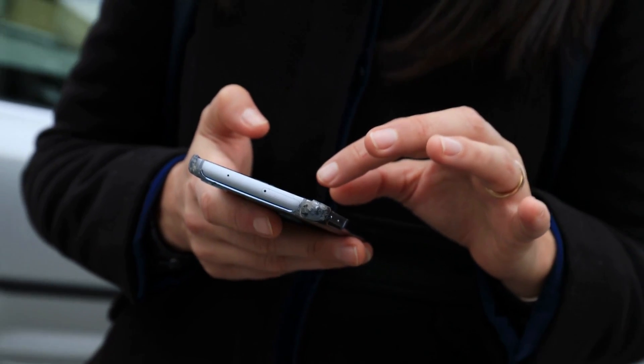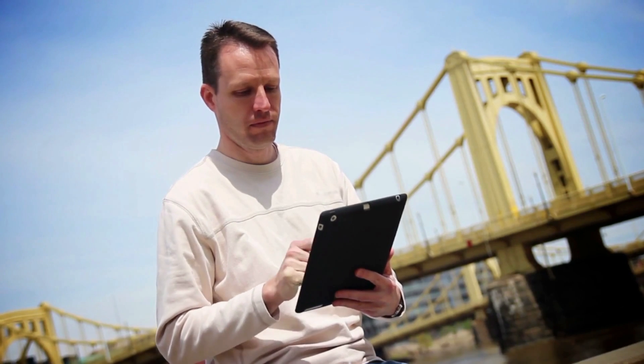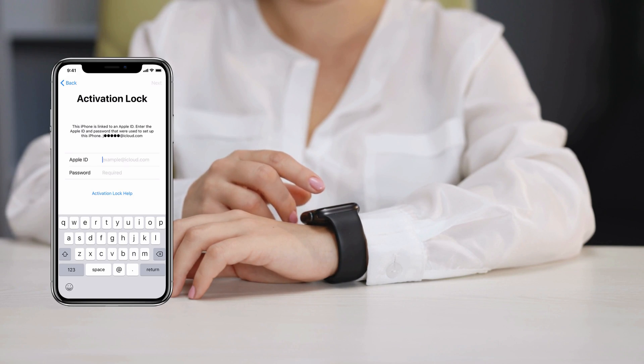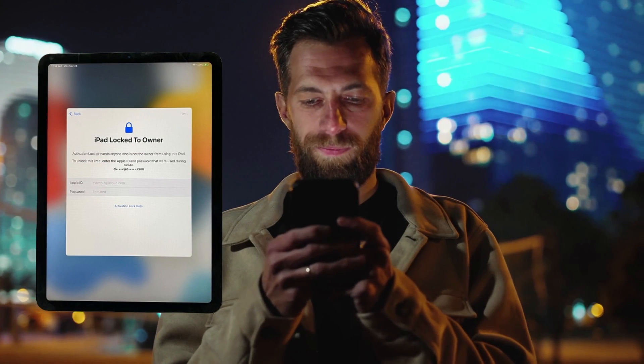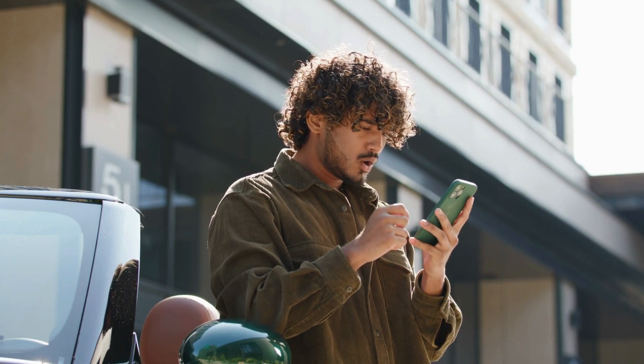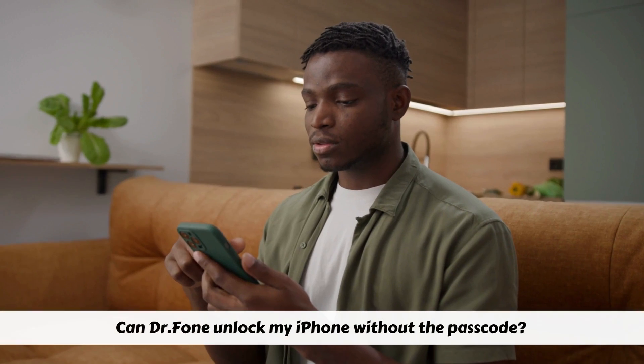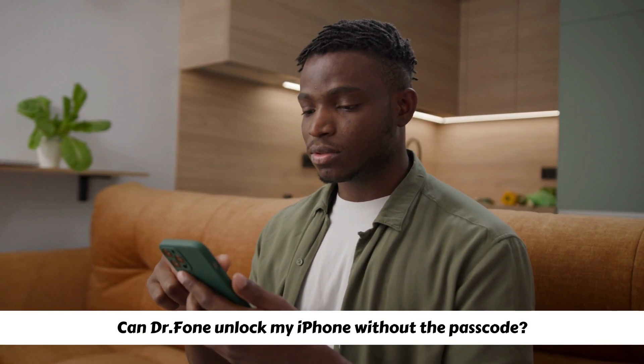Hey there folks, it's Elliot and today we're diving into a topic that's been causing quite a headache for many iPhone, iPad and Apple Watch users — the iCloud activation lock, or as some call it, the iPhone lock to owner message. Now I get it, it can be pretty frustrating. But before you go down the rabbit hole of wondering, can Dr. Phone unlock my iPhone without the passcode? Hold on just a sec.